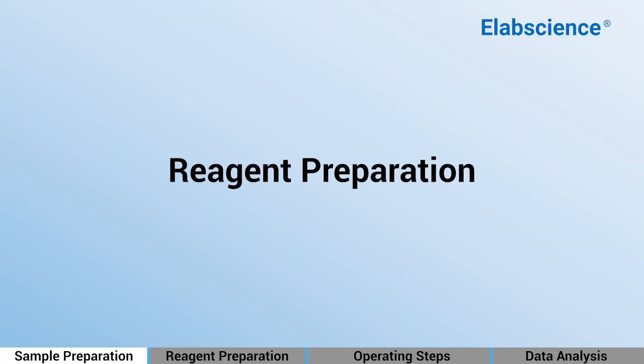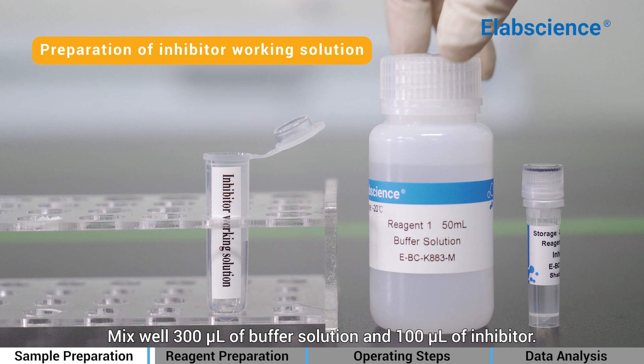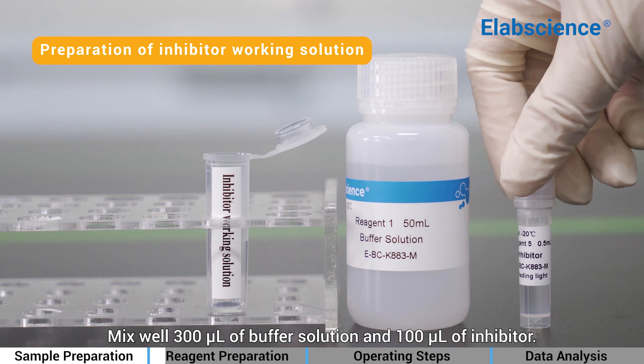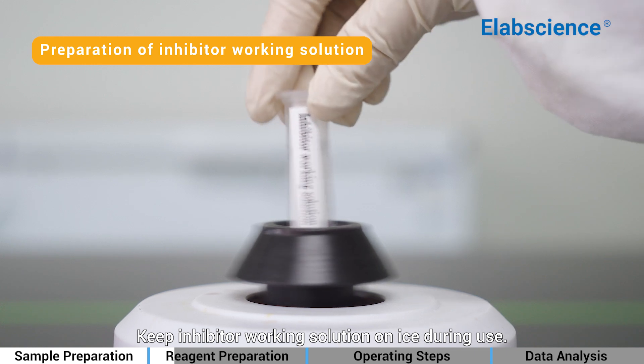Reagent Preparation — Inhibitor Working Solution: Mix well 300 µL of buffer solution with 100 µL of inhibitor. Keep the inhibitor working solution on ice during use.